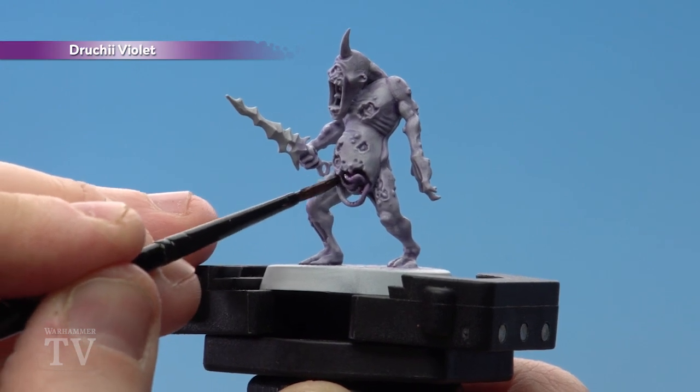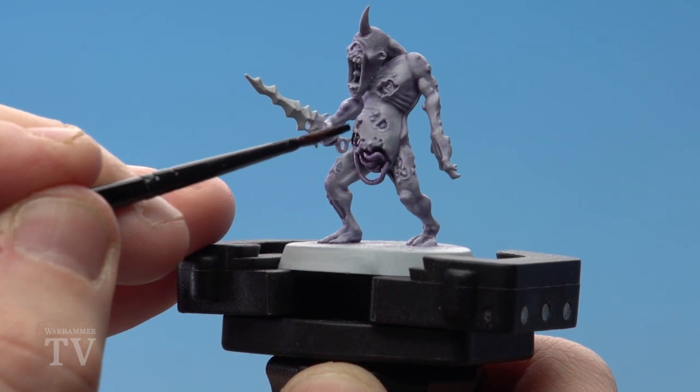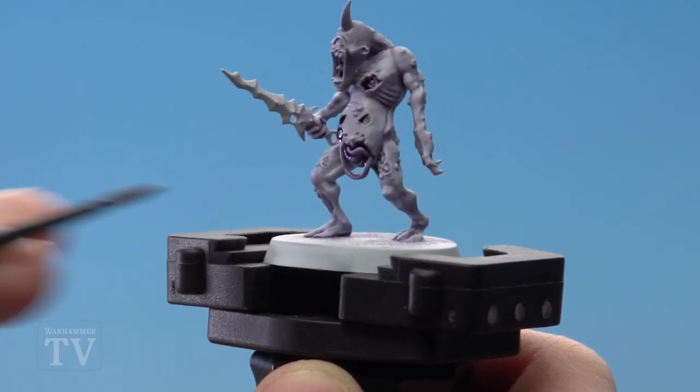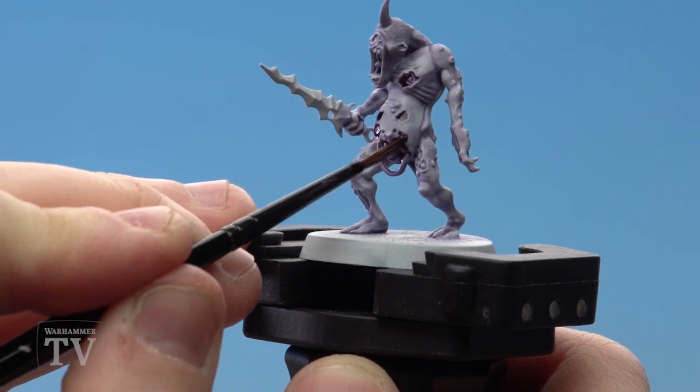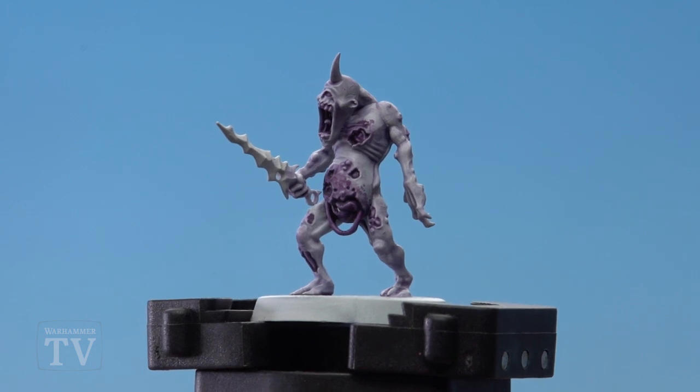We're going to start applying Druchii Violet straight from the pot to all the open wound areas. For this we'll use a small layer brush to give us a bit more control. You can see I'm applying it here, and also apply it to where some of the skin is torn as well.